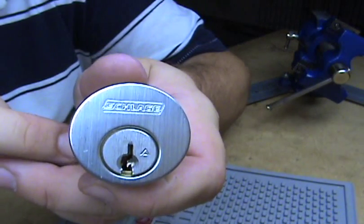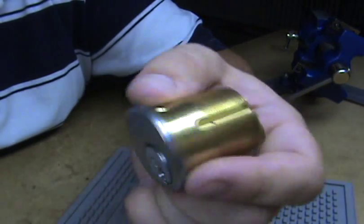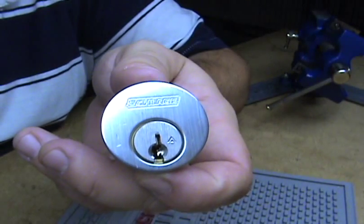There it is — Schlage Everest, six pin, hotel motel function, mortise cylinder, picked and explained, I hope. Thanks for watching.